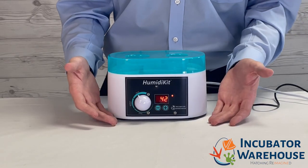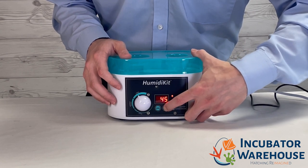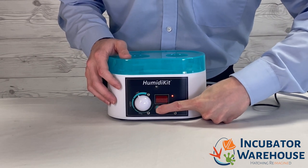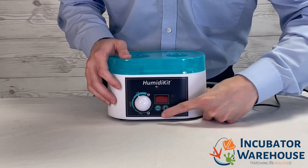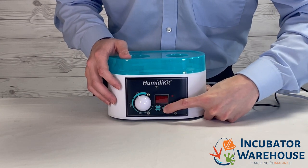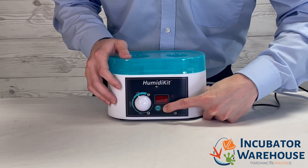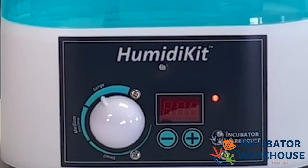Now we will change the humidity setpoint. This is accomplished by holding either the plus or the minus buttons until the digital screen flashes. Once the screen flashes you can now edit the desired humidity level. In general, we find it best to maintain a humidity level of 35-55% during the incubation period and 60-80% during the hatching period.